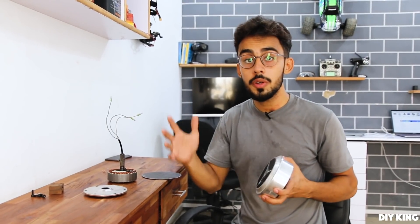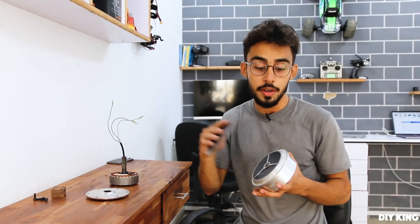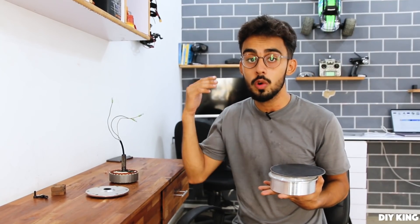As we have got the motor disassembled, what we are going to do next is to build an adapter in front of the motor that's going to hold the blades.